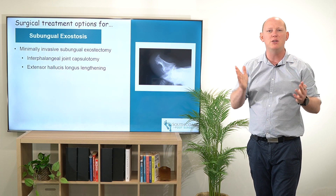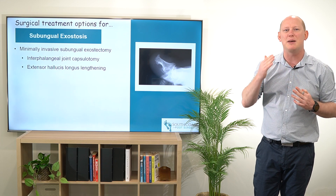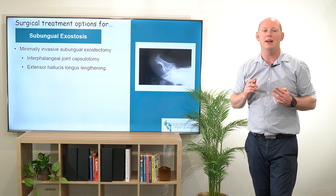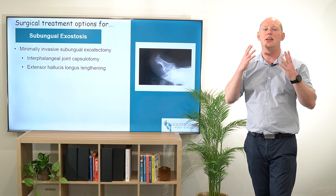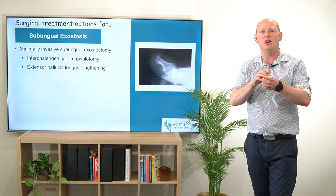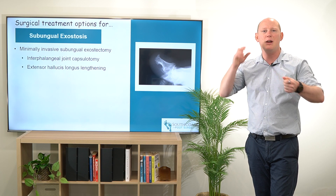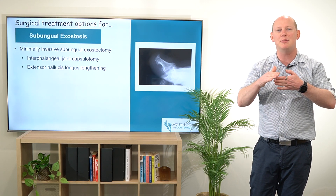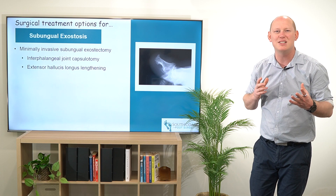I've got a few different minimally invasive techniques that really means that patients heal quicker, and we get a really good outcome from that. It can be as simple as that interphalangeal joint capsulotomy and hallucis longus lengthening, which is going to drop the toe. But the primary procedure here is that removal of that subungual exostosis through an exostectomy.